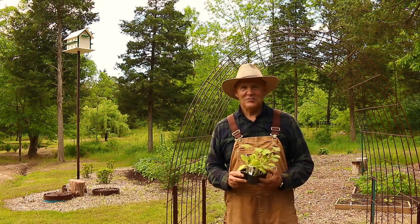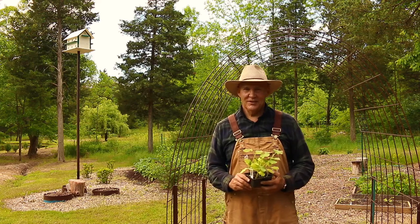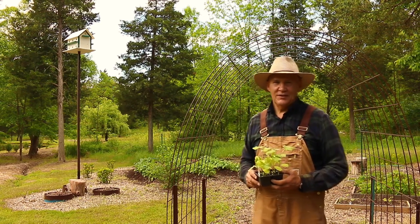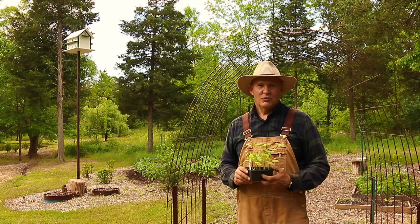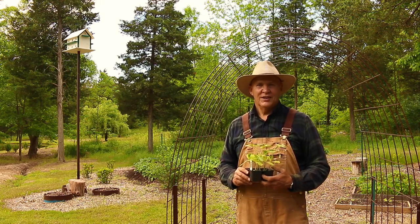Well good morning, this is Plant Smart Living with Farmer Fred. Really glad you could join me today out here in the vegetable garden. It's a beautiful day here in Pennsylvania, Zone 6. Today I wanted to share with you some tips and ideas on how you can plant wolfham butternut squash in your garden.